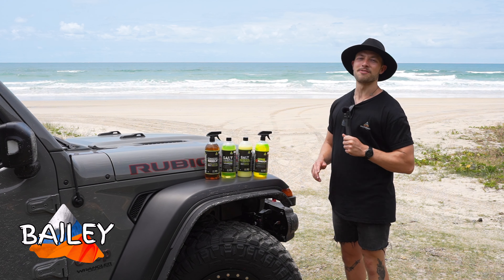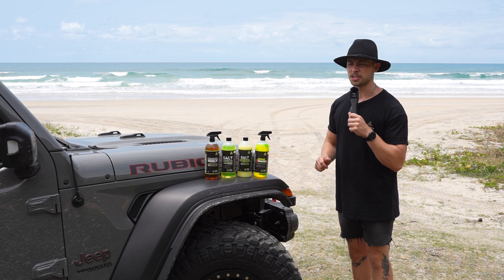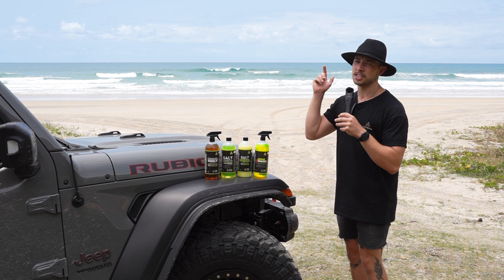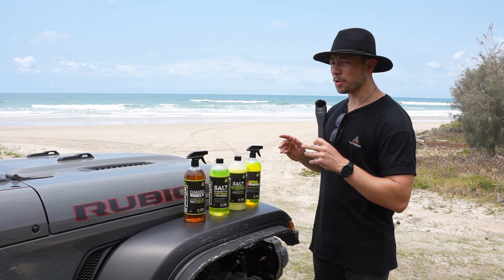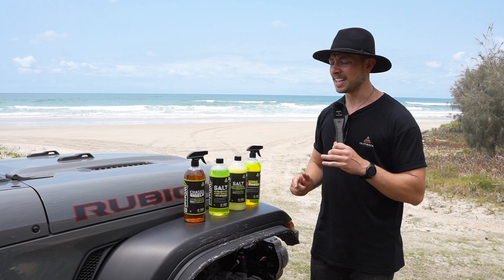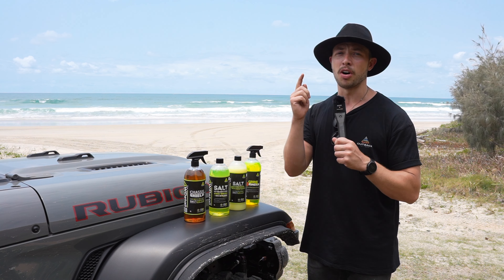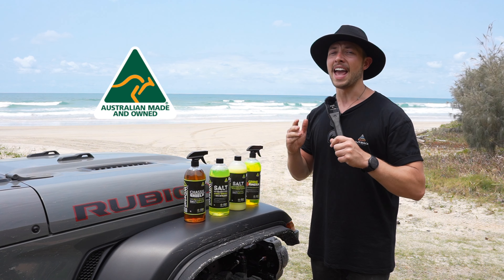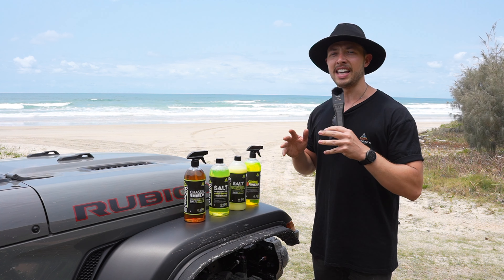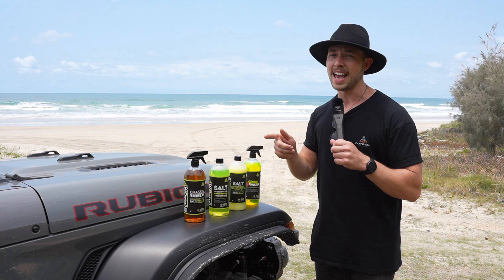G'day guys, this is Bailey here from Outback Equipment. Today we thought it'd be the perfect opportunity to talk about some products that protect your four-wheel-drive from these harsh elements. Let's walk you through start to finish, as four-wheel-drive detailing has got something for every step of your journey. Four-wheel-drive detailing is Australian owned and made, and all their products are eco-friendly, so you can rest assured that you're going to protect your car and the environment.